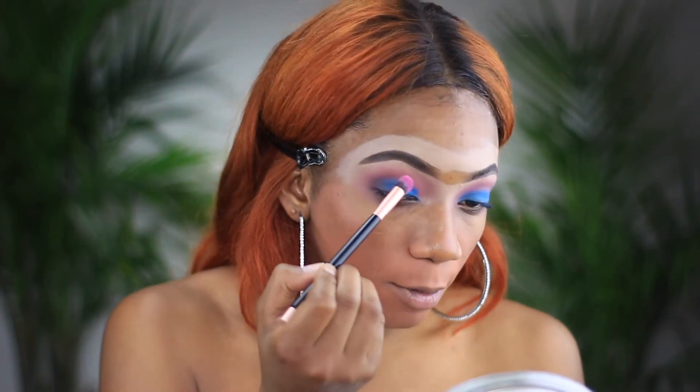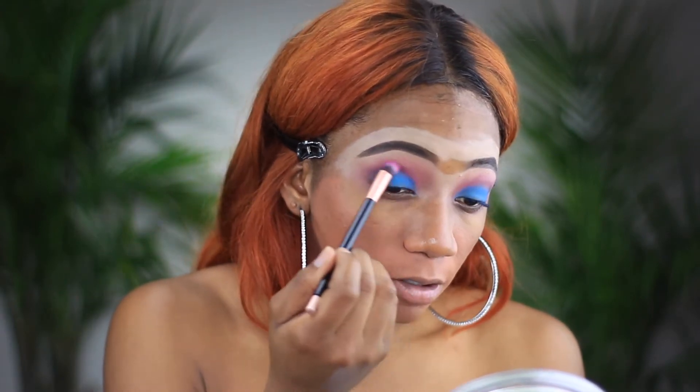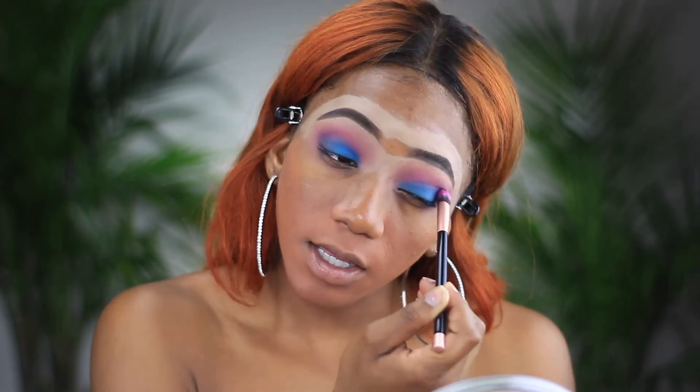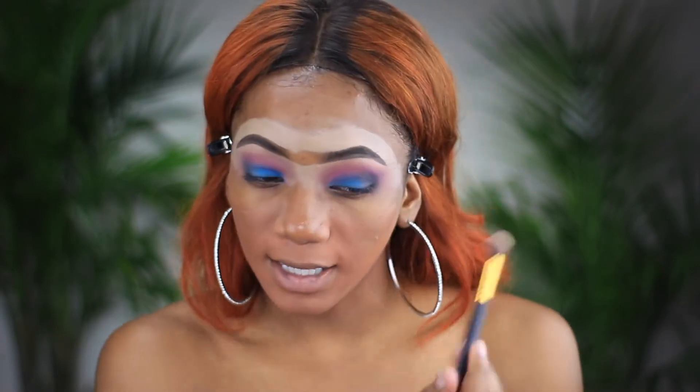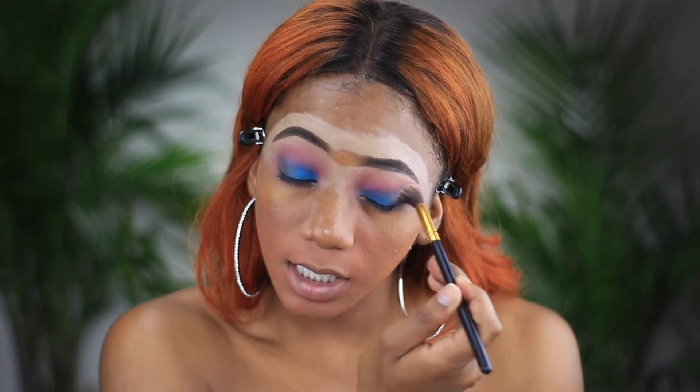I'm just going to go back in with that purple color and lightly blend out the crease once more, so everything's much more seamless. You lightly blend out everything — don't worry if eyeshadow gets to the side, because you're going to be putting on your foundation and cleaning up the fallout. That's why I always do my eyeshadow before putting on foundation. Now I'm going to be putting on my blue pigment.